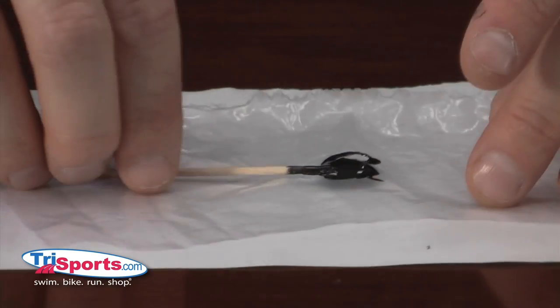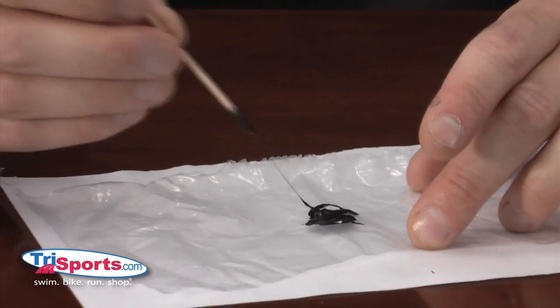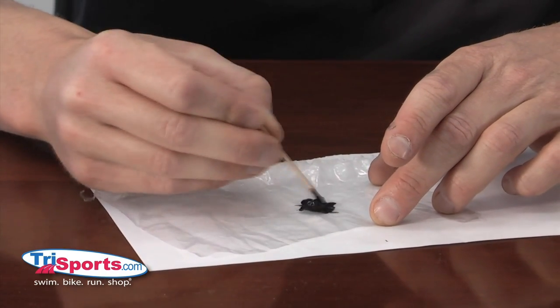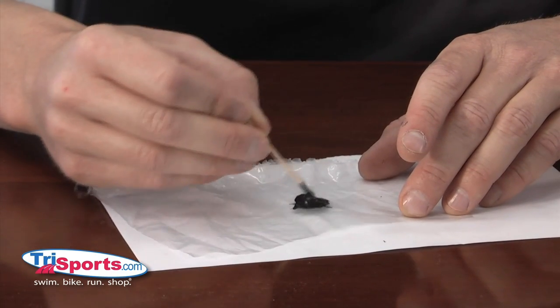Now you take your toothpick, which works better than the brush that actually comes with seal cement. The toothpick just gives you a little bit more accuracy, and just give it another stir to be sure that everything is mixed together well.